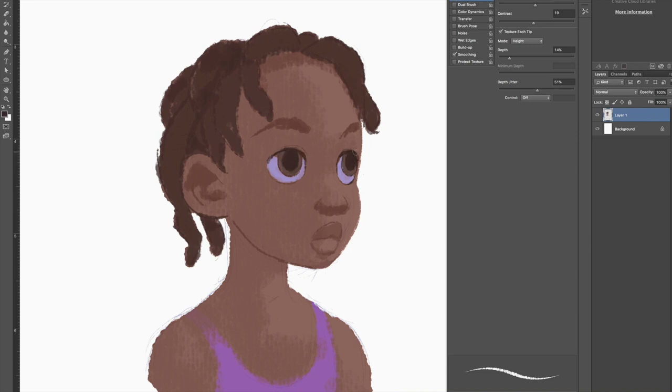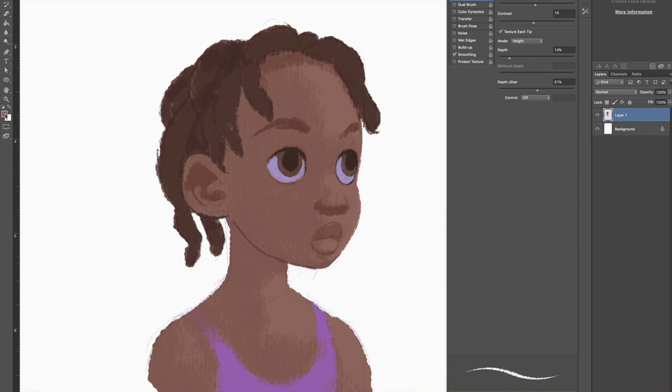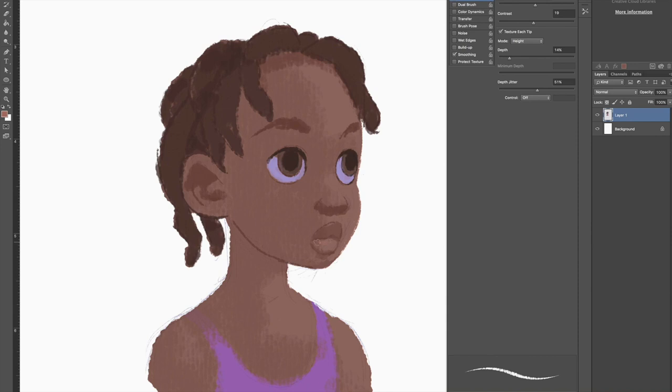I was figuring out whether to make the eyes brown or green — definitely not red though. I'll add a little pinkiness to her lips so it feels fresh, you know that fresh look, and then put some nostrils in there.